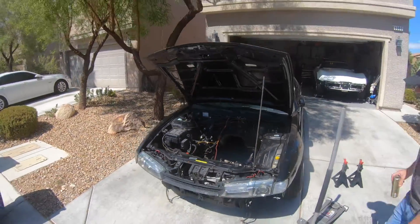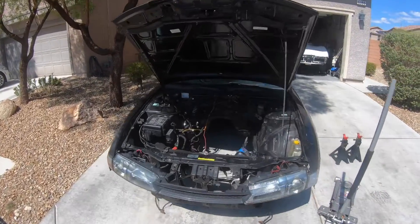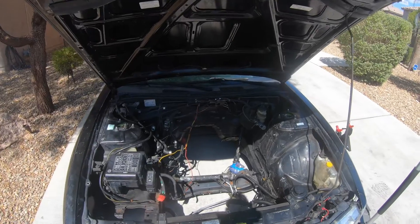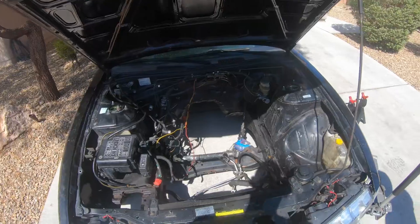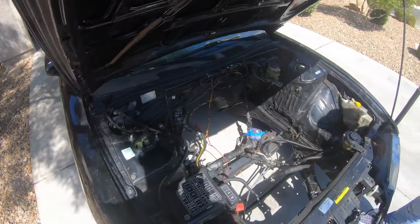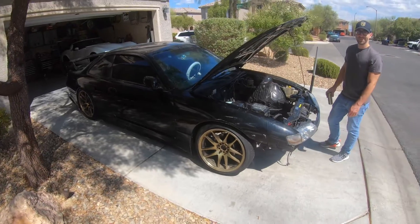Yeah, so keep you updated. I'm gonna do a little bit at a time here. Today is just gonna be cleaning, so I might set up the camera and do a little time lapse. But yeah, so here it is — the K240 project.